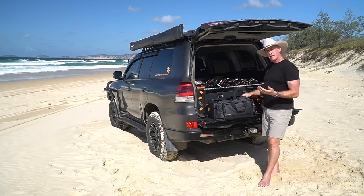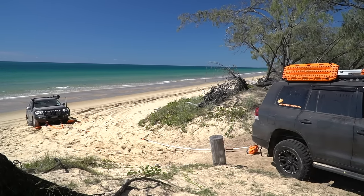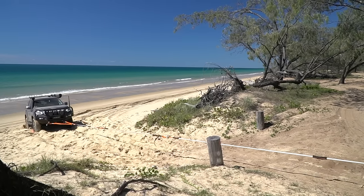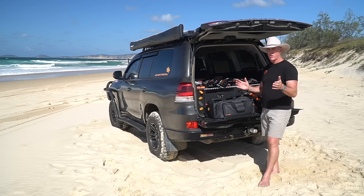The idea is if you and a mate are travelling, you've got the complete kit and a 10 metre rope each — you can build a rope between 2 metres and 40 metres in 1 metre increments to suit the application. It just gives you that flexibility so no matter what the scenario, you've got the right length rope.